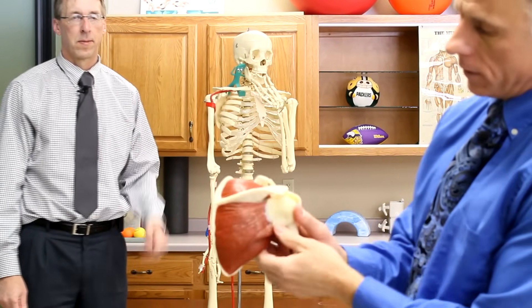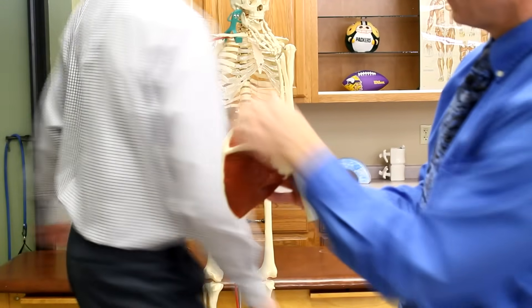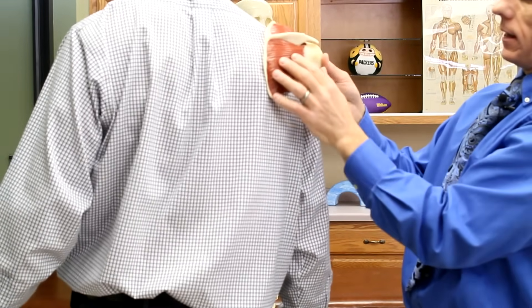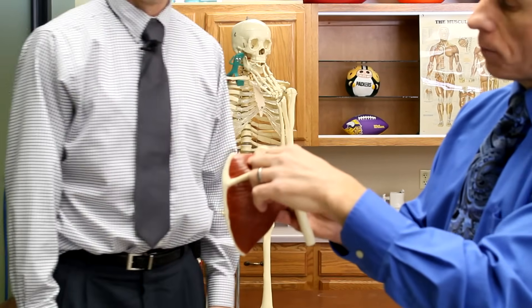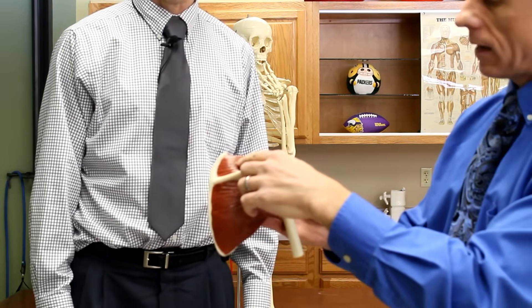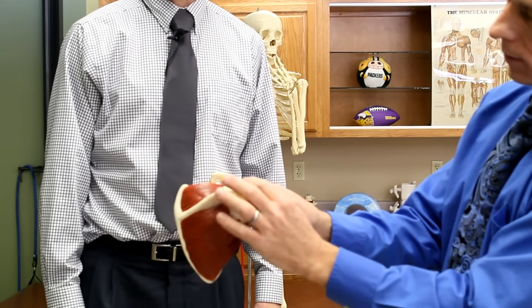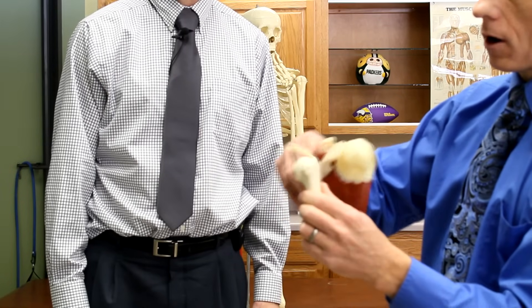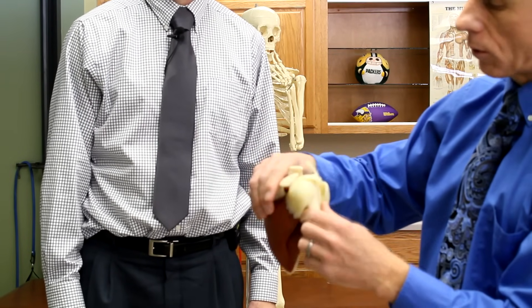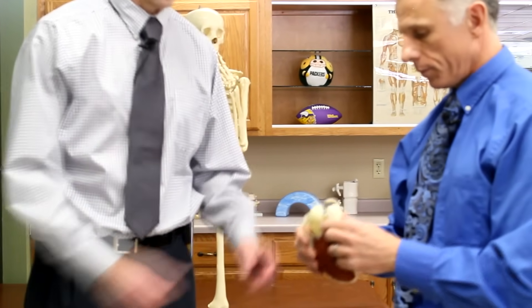This red band represents the supraspinatus muscle — the muscle most commonly torn. Here's your shoulder blade and that bony part everyone can feel. Just above that soft spot is the supraspinatus muscle, by far the most commonly injured muscle with a rotator cuff injury. It comes up underneath the acromion bone, connects over the ball of the humerus, and plays a great role in mechanics — both lifting and rotating.